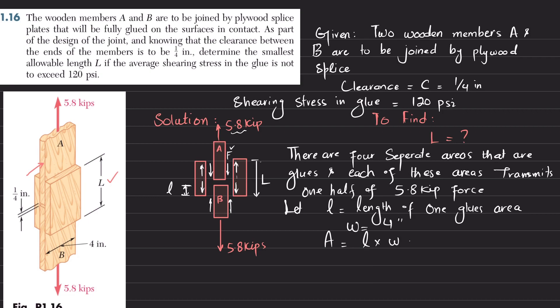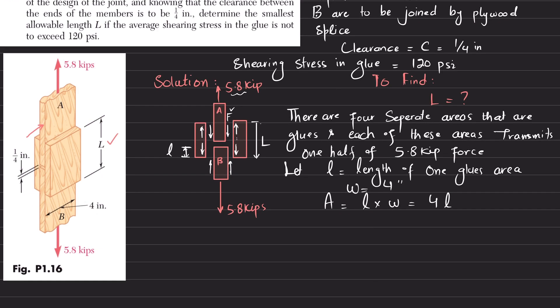The area of one glued surface will be equal to length times width, so it equals 4 times l. The average shearing stress formula is tau equals F divided by A.